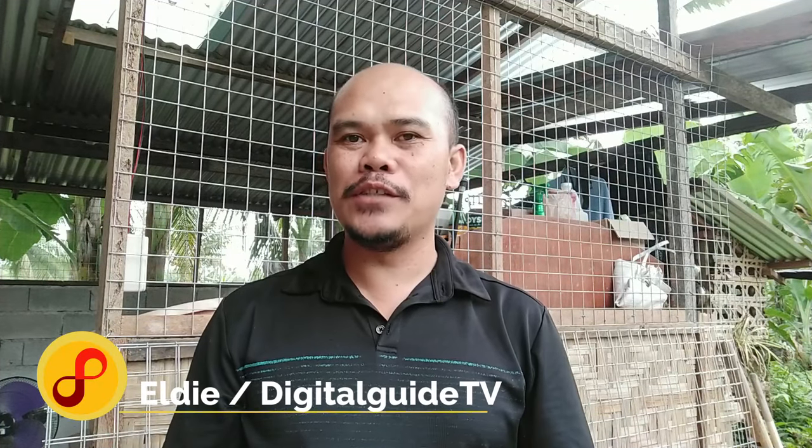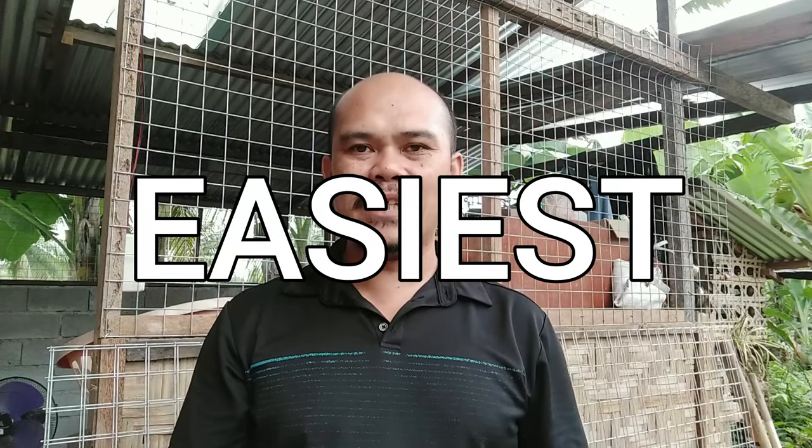Hello folks, welcome back to my vlog. This is LD from Digital Guides TV and in this video we will make another tutorial on how to make a roll-up canvas, or what we call trapal in Filipino. I'm going to teach you the easiest way on how to make a roll-up trapal or roll-up canvas for your project.